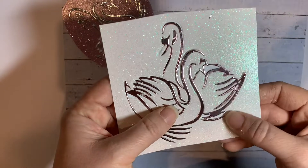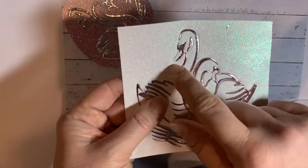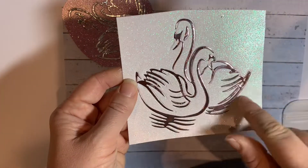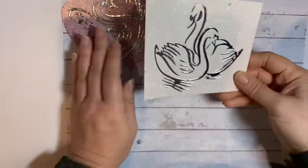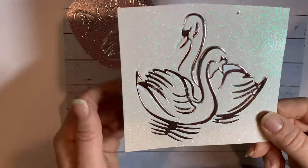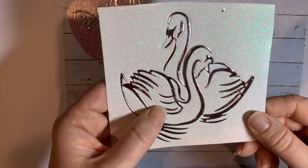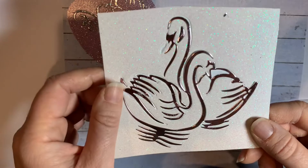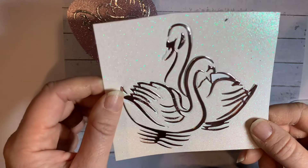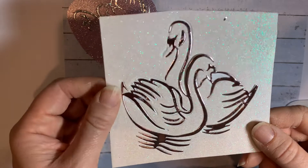It has all these extra odd little bits. I thought it was going to come as one whole outer silhouette piece that you could stick onto another colour. I didn't realize it was going to be lots of little bits that needed to be kind of put back together again.